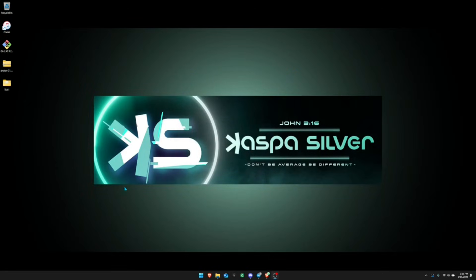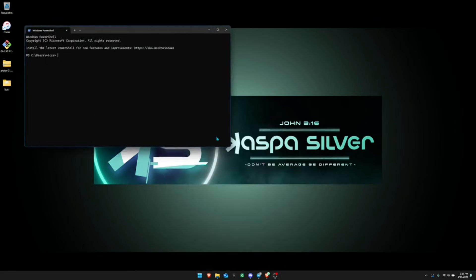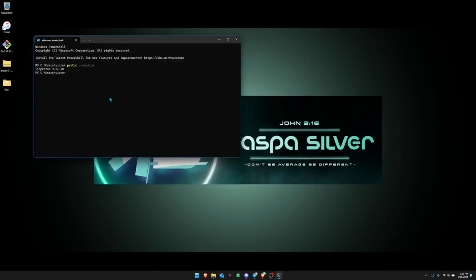Once you've updated the path, go back to your terminal and type 'protoc --version' then hit enter. You should get a version number confirming Protocol Buffers is correctly installed.